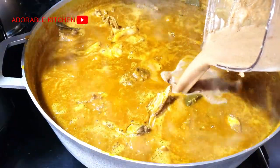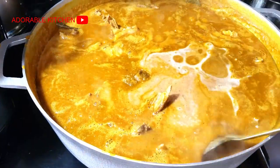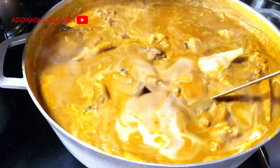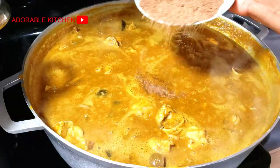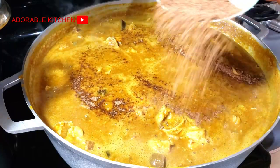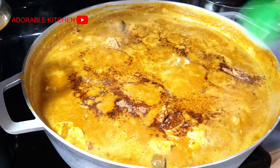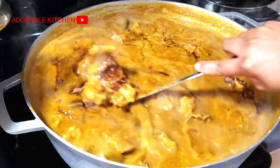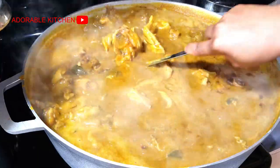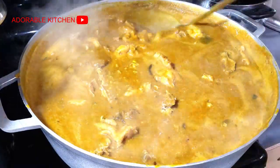After adding all my orishi-rishis and assorted meats, I added the blended crayfish and the pepper. I gave it a very good stir. The stock that I used for the soup already had some seasonings, so I just tasted it and realized I needed to add just a bit more. So I added some more seasoning powder, added salt, and gave it a very good stir.